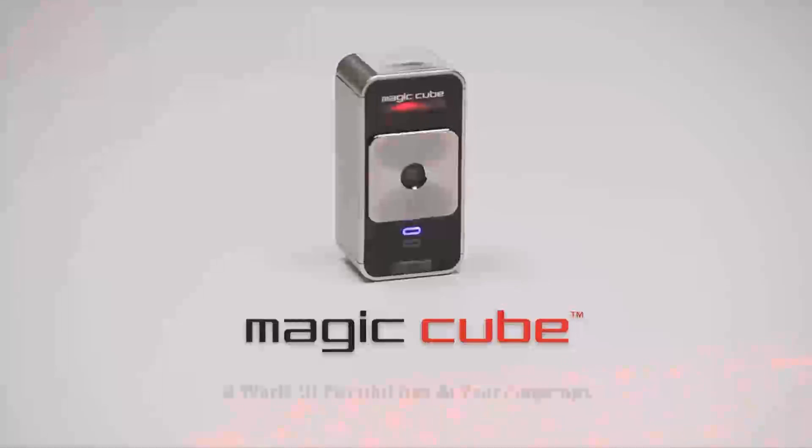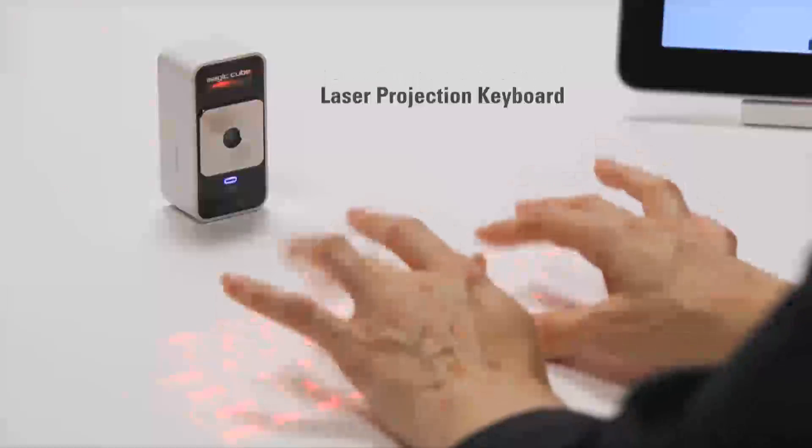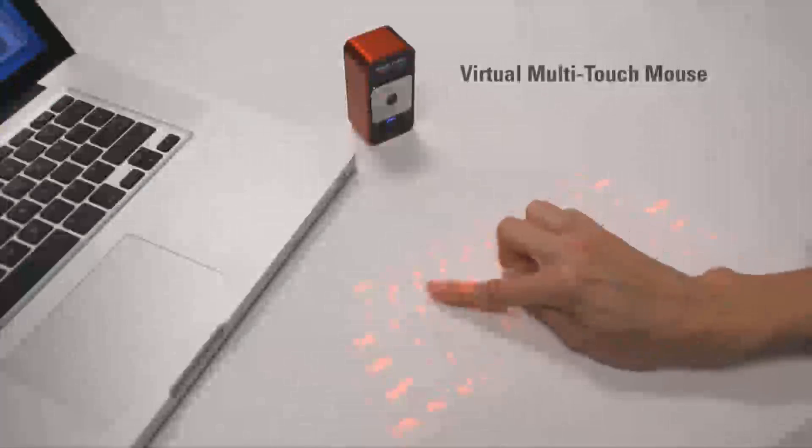The Celluon MagicCube. A world of possibilities at your fingertips. The MagicCube is a projection keyboard that doubles as a virtual multi-touch mouse.